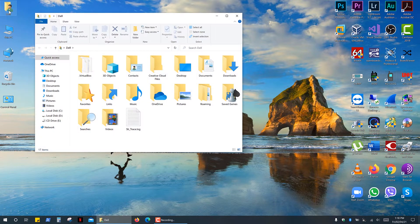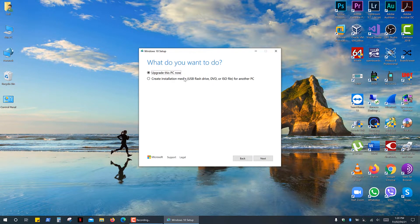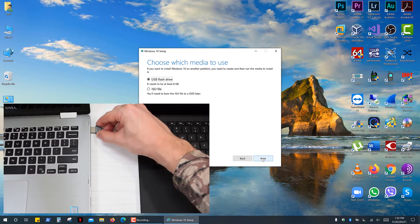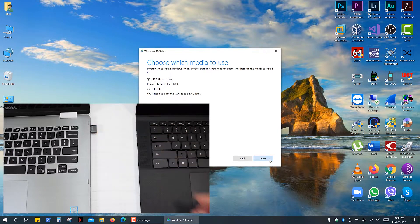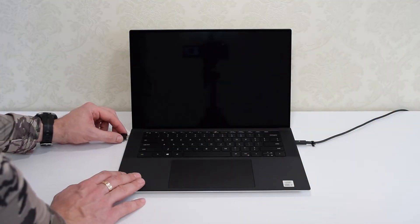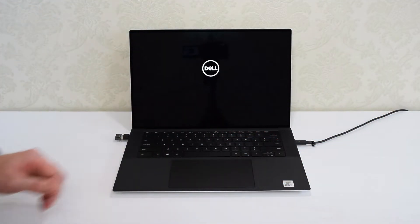Then go to your downloads and open the file. Click Accept, select Create Installation Media, then select the language you want to use, and click Next. Now plug in your USB drive, click Next, select your USB drive, click Next, and wait for the download. Once that's done, you can start installing Windows 10. All you have to do is plug it in, turn on your laptop, and it will automatically boot from the USB drive.